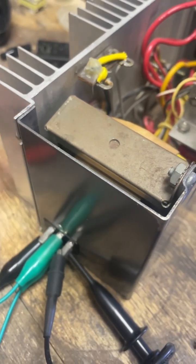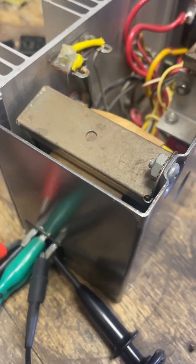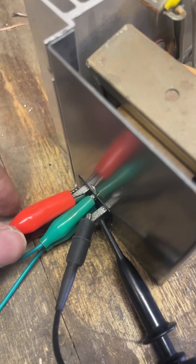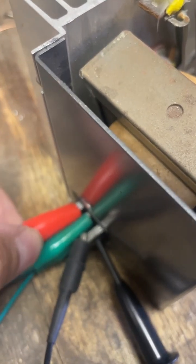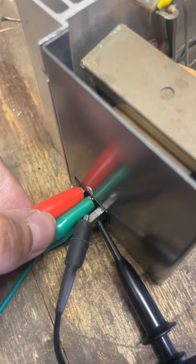Go ahead and connect up your positive and negative. Just make sure you don't have power connected to your wires yet until you're actually ready to turn it on. I also like to take this rubber part right here and push it in as far as you can get it, covering up as much metal as possible to prevent shorts.